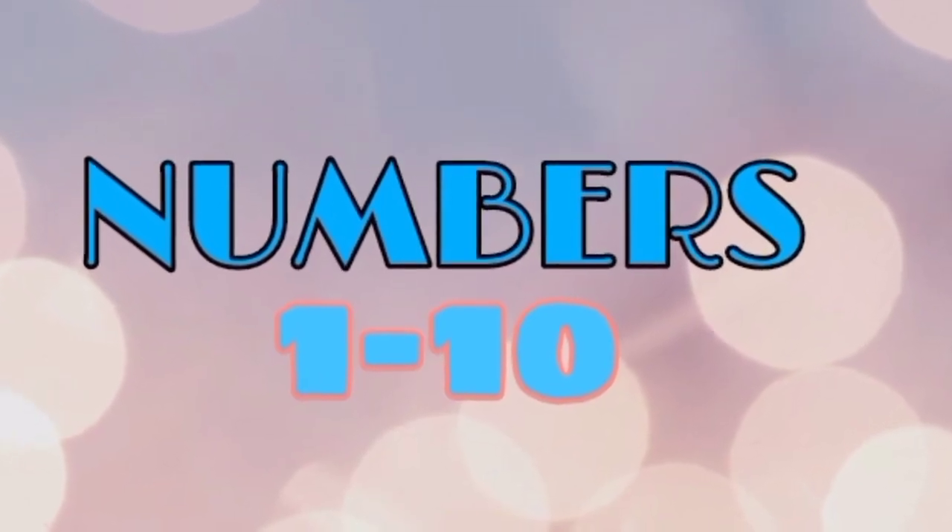Counting 1 to 10. 1. 2. 3. 4. 5. 6. 7. 8. 9. 10.